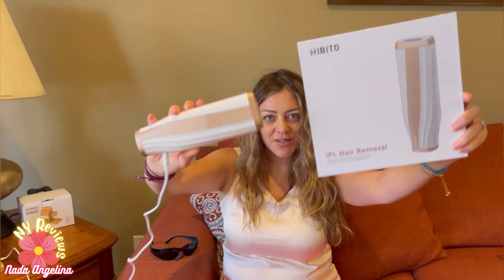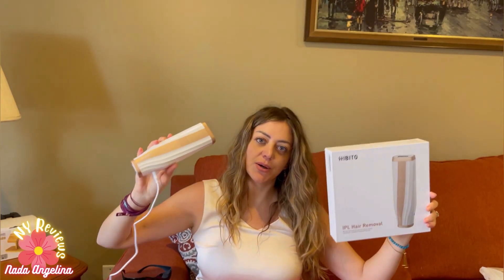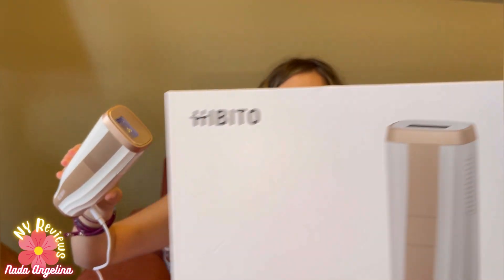Hi everyone, today I've brought you this IPL hair remover. It's really good and I'm going to explore with you the features and how to use it. It works with light skin to medium dark skin, or a little bit darker, but not way too dark. This is the brand and this is the device.